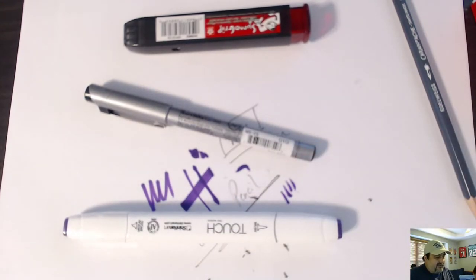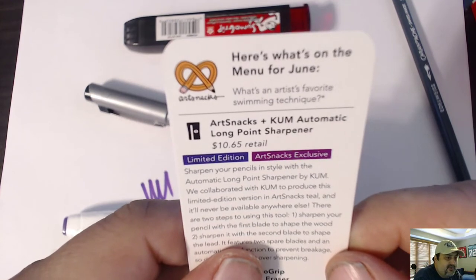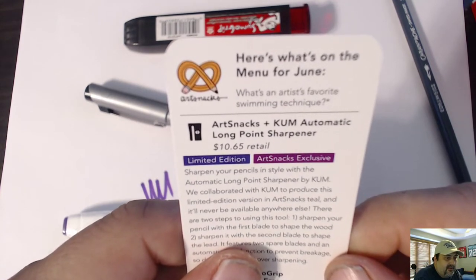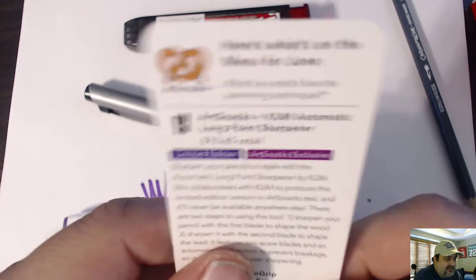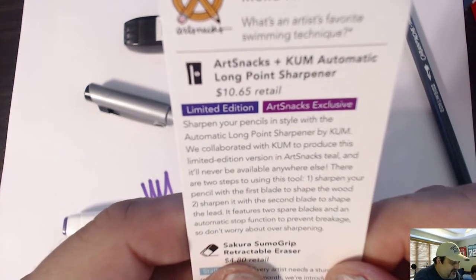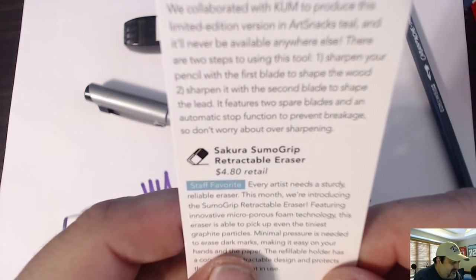Let's see what the card says about all this stuff. Here's what is on the menu for June: the ArtSnacks Coombe Automatic Long Point Sharpener at $10.65 retail. I believe it, because these things are great. Sharpen your pencils in style. And the Sakura Sumo Grip Retractable Eraser — Sakura's also a restaurant, isn't it? But it's also a retractable eraser.